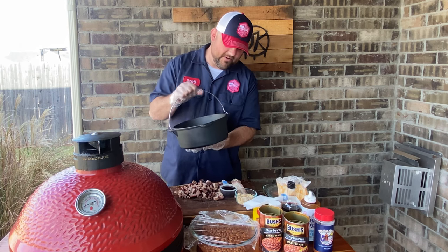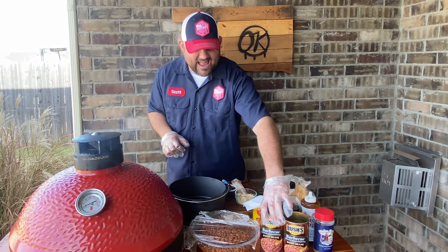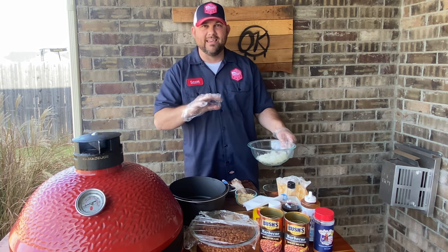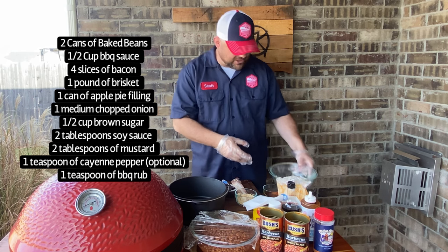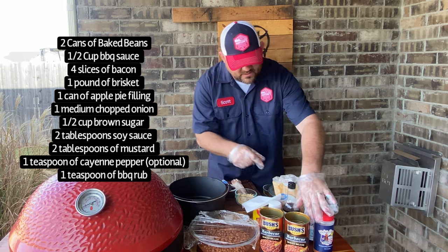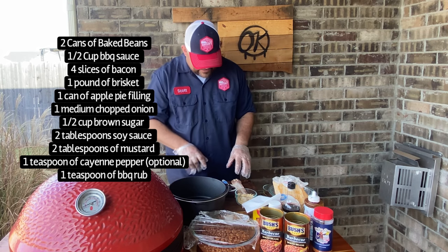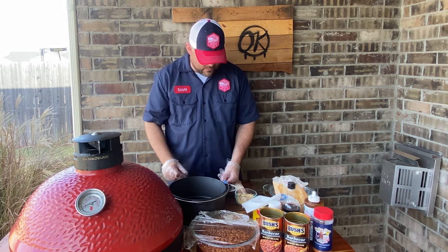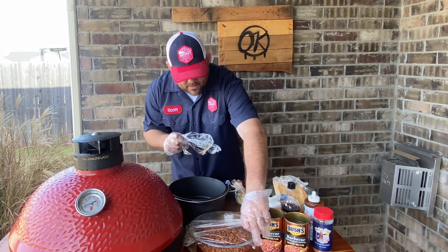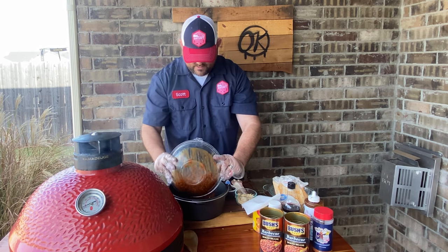We're using a cast-iron Dutch oven right here. We are using Bush's beans that I have already strained so we can have plenty of liquid from all the other ingredients. I'll list all the exact measurements in the description and on the screen. We've got chopped onions, brown sugar, barbecue sauce, soy sauce, cayenne pepper, Meat Church rub, brown sugar, chopped brisket, and four strips of bacon.